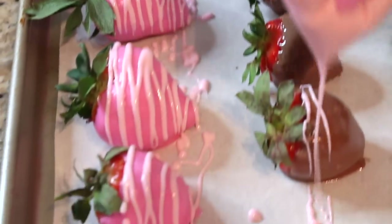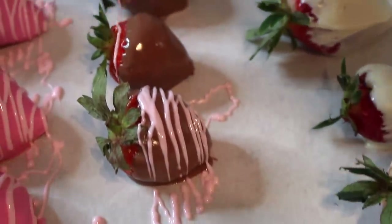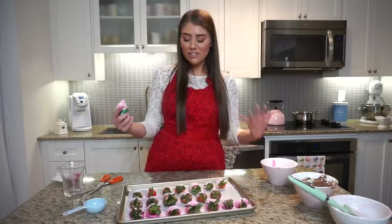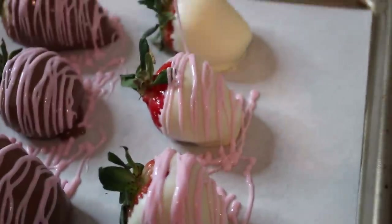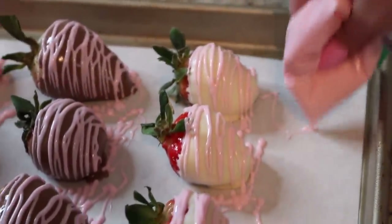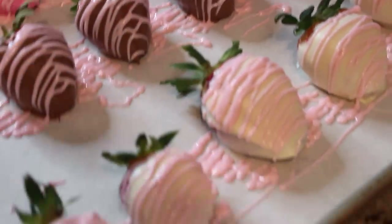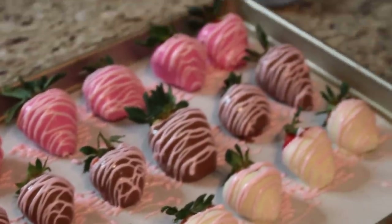That's just how you take your basic chocolate covered strawberry and elevate them to look more professional and pretty. Right now in the pan they might look a bit of a mess because you have chocolate everywhere, which is why the parchment paper comes in handy — easy cleanup. Pop these in the fridge for about 30 minutes to an hour to let them set, and once they come out you'll lift them up from the pan and they should lift easily right off the parchment paper.